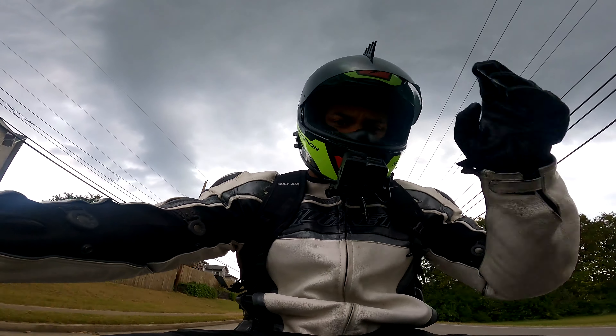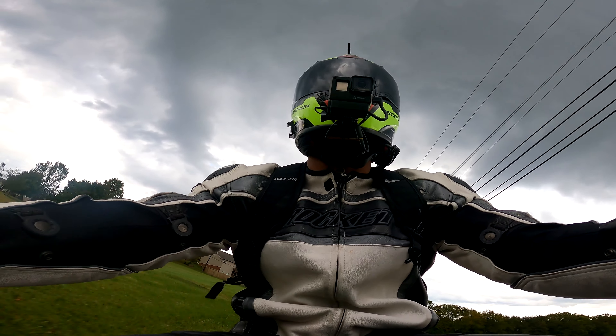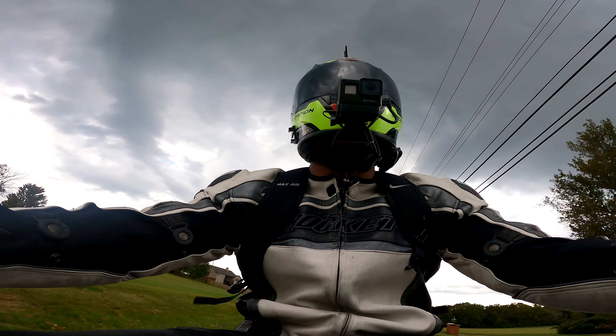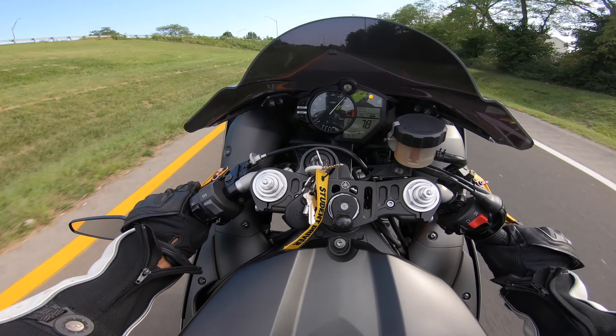HyperSmooth really doesn't come in handy unless you're mounting this camera directly to your bike. I do have a Harley and that Harley shakes, so if this is mounted on my Harley, HyperSmooth is going to come in handy. But if this is mounted on the sport bike, unless I'm riding on some really rough inner-city roads or riding off-road, you really don't notice the difference while it's sitting on your helmet.